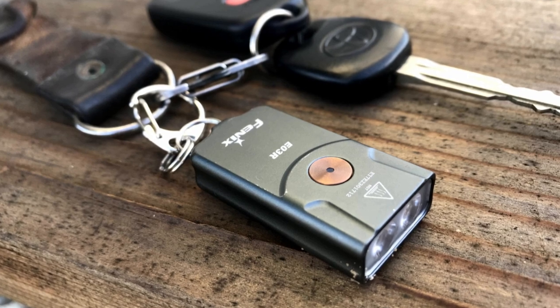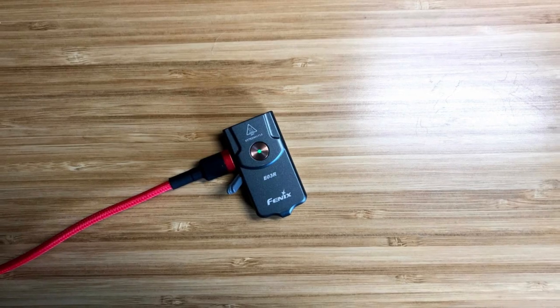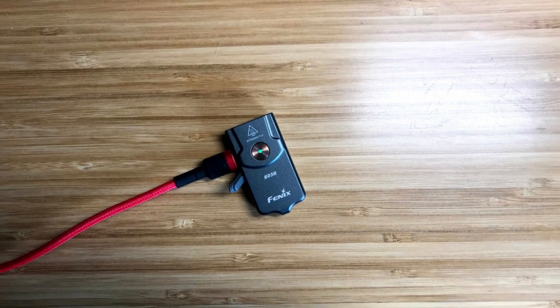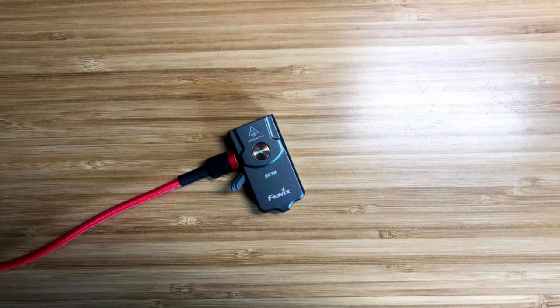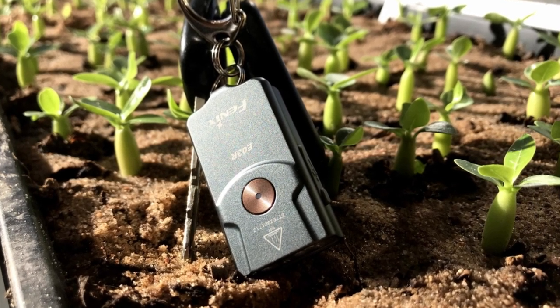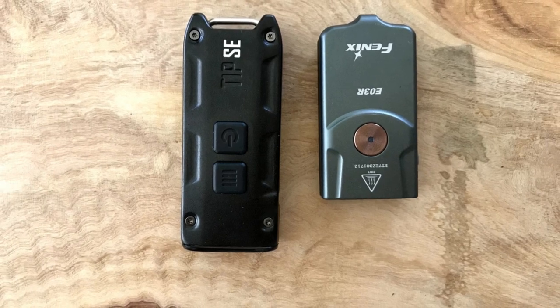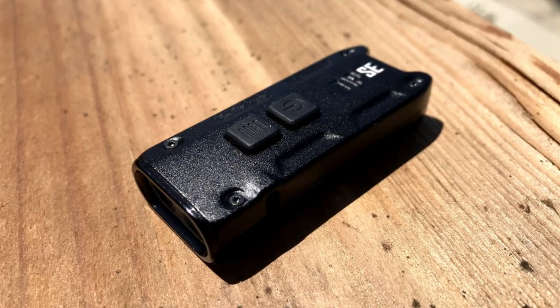Out of the three lights, the one that has earned the spot on my keychain is the Fenix E03R because of its durability and its multiple lighting modes. I wouldn't mind if Fenix made this light a little bit larger in the future, added a bigger battery, and a one lumen firefly mode. If you want the brightest keychain light, then the TIPSE is a good option, and if you're not going to get it wet, you really don't have anything to worry about.